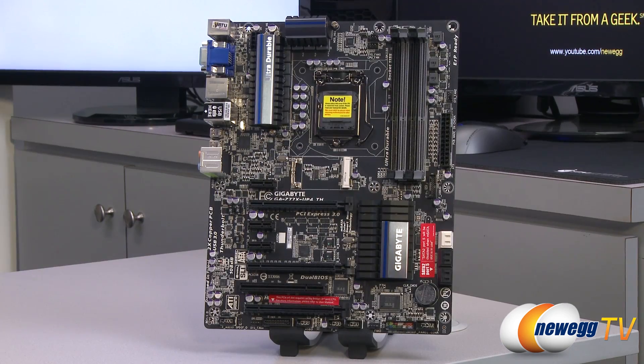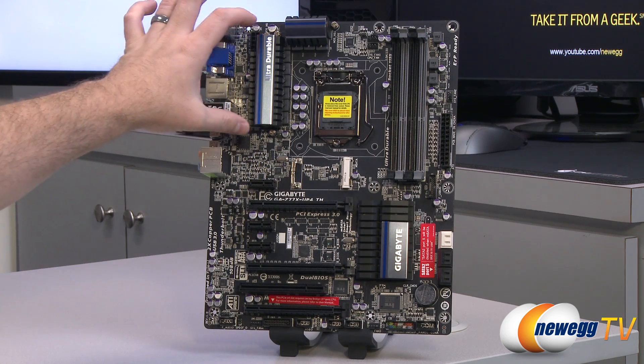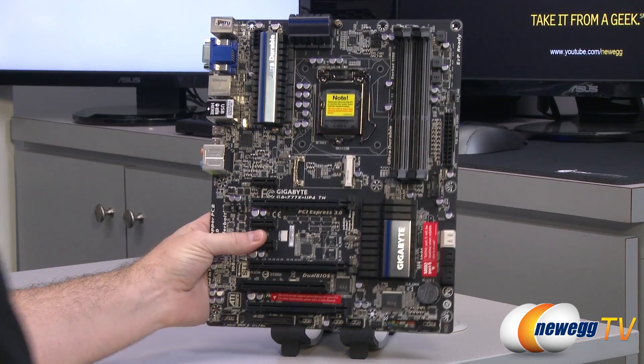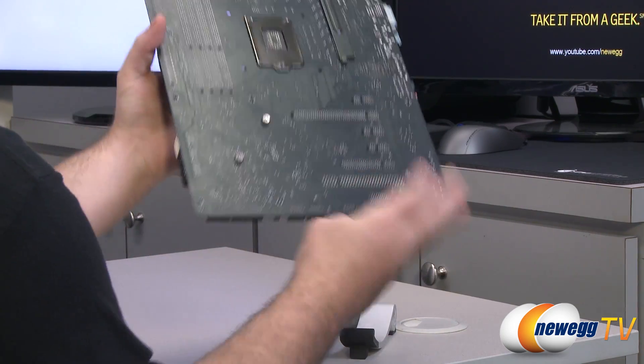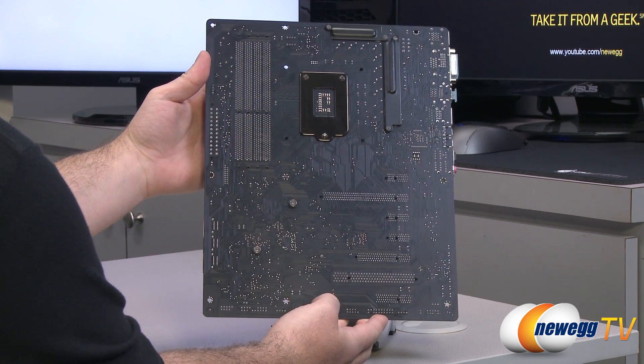Here's a look at the motherboard itself. Gigabyte has gone with a primarily black color scheme, with some gray, silver, and blue highlights throughout. Flipping it around to the back, you can see it's got a matte black PCB — quite nice looking — with some added supports right behind the power delivery area, which has heat sinks attached up at the top.